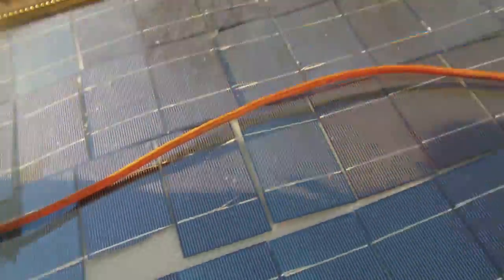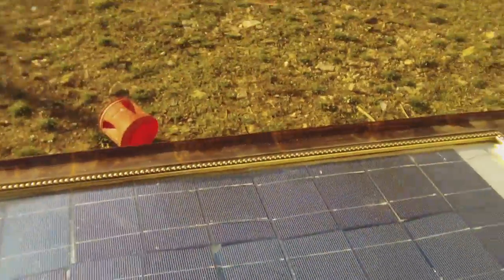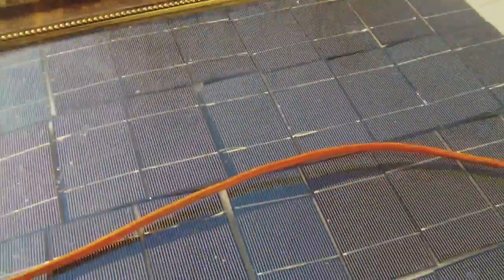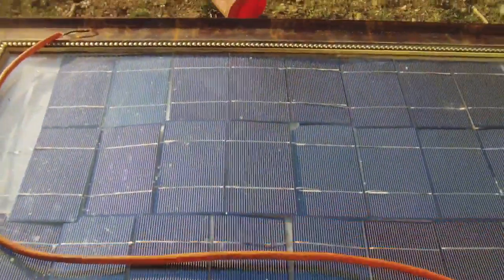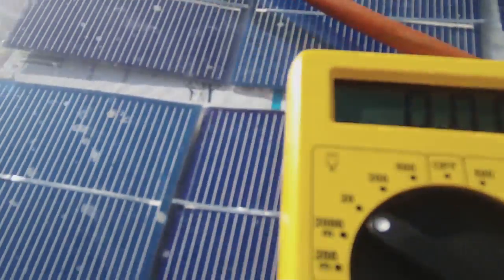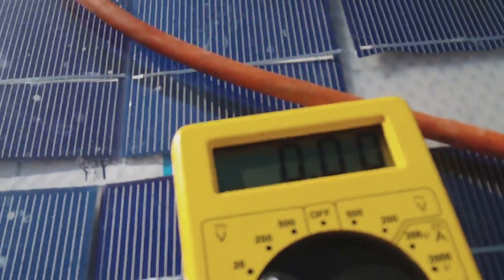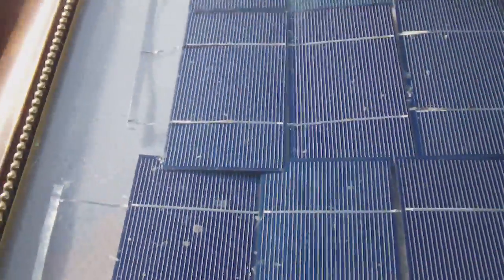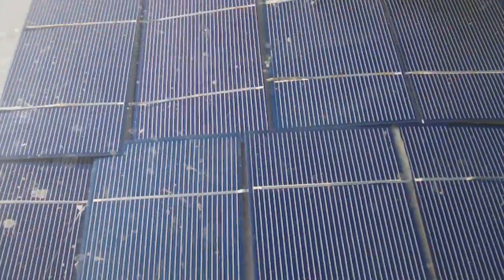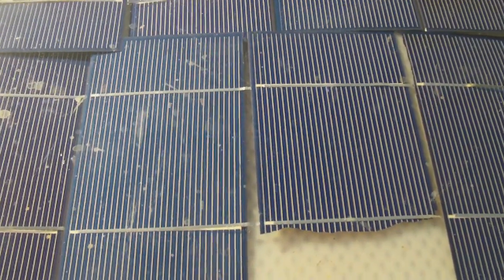Here's my voltmeter. I can show you that. It took 36 of these Everbright solar cells, which I got on eBay, and they're all in series.